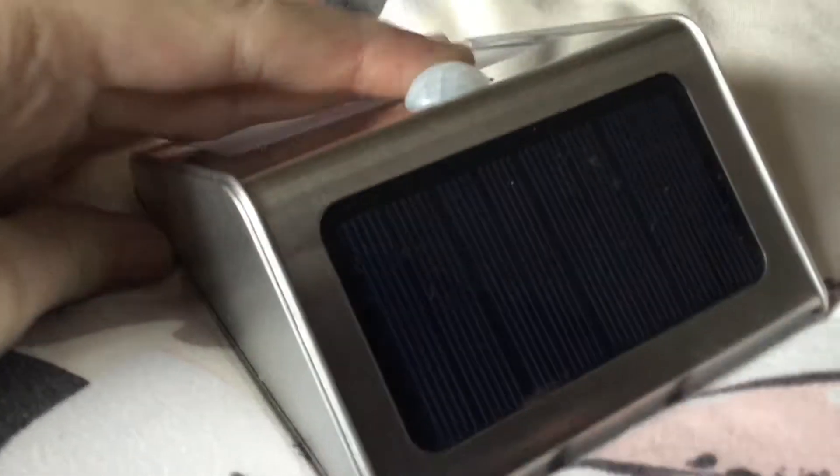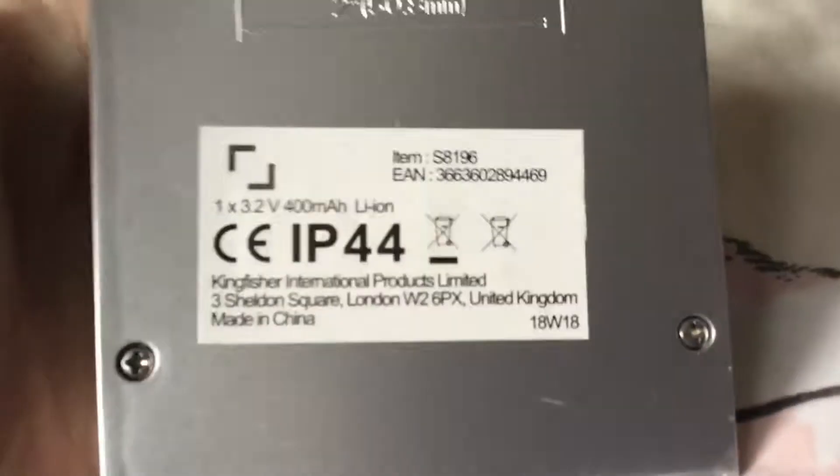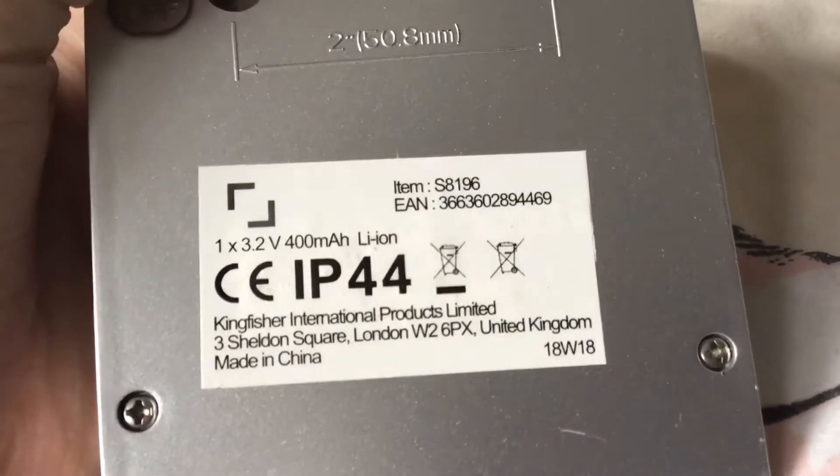Right guys, this is my B&Q Carbon LED Solar lights with PIR sensor. They come with instructions but I can't find them.